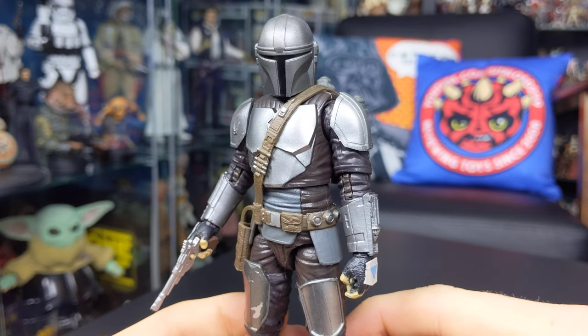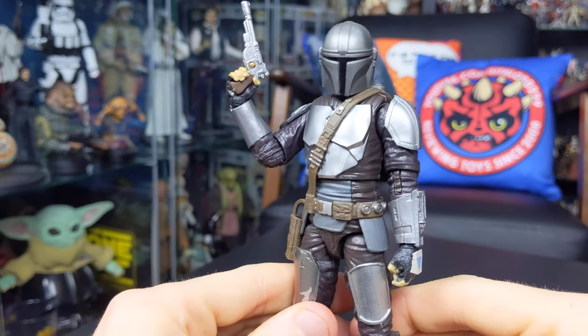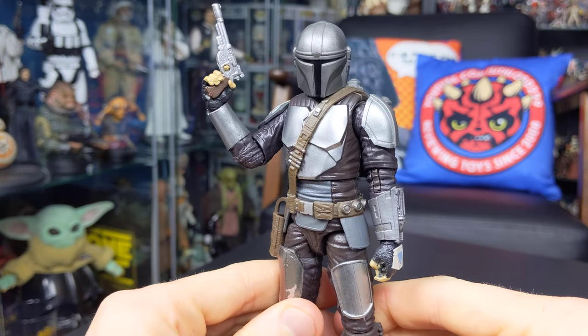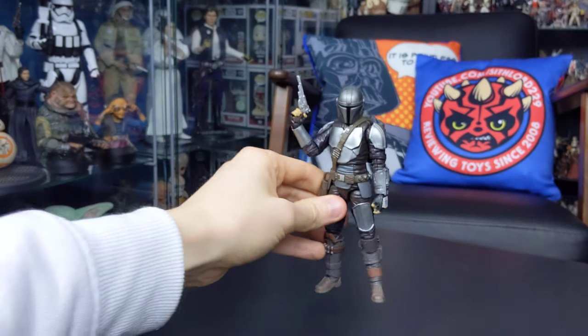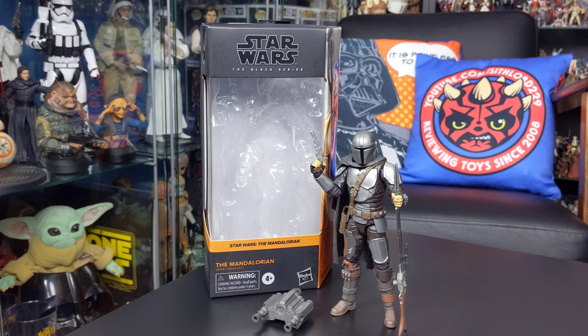Great sculpt, great articulation, and great paint applications — I'm very happy with this figure and would definitely recommend picking him up. I'm really looking forward to more Mandalorian figures down the line. That's going to do it for this review on the Mandalorian with Beskar armor from the Black Series 6-inch line. I hope you've enjoyed this review, and I'll be back with many more very soon. Until then, thank you for watching, keep collecting, and may the force be with you.